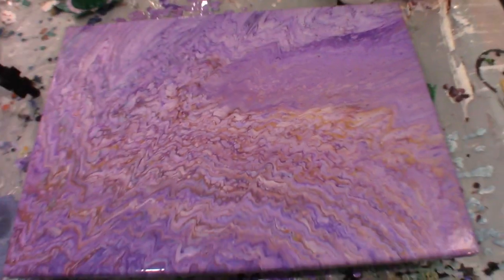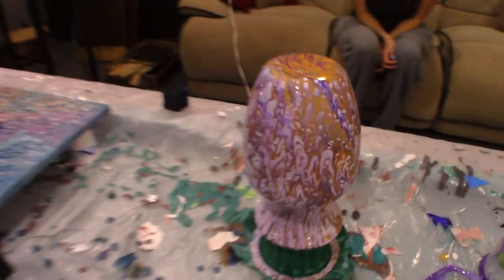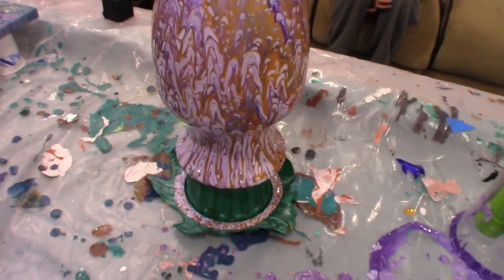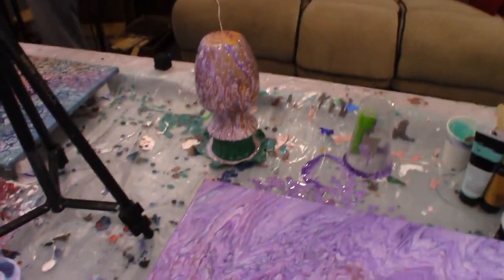We didn't get much cell action on this one. There's still some in there, but it just kind of turned into a big purple mess, and the cells are pulling out and warping on the vase. I'm going to torch it and see if that does anything. All right, that's our experiment — we'll see what it looks like once it dries.